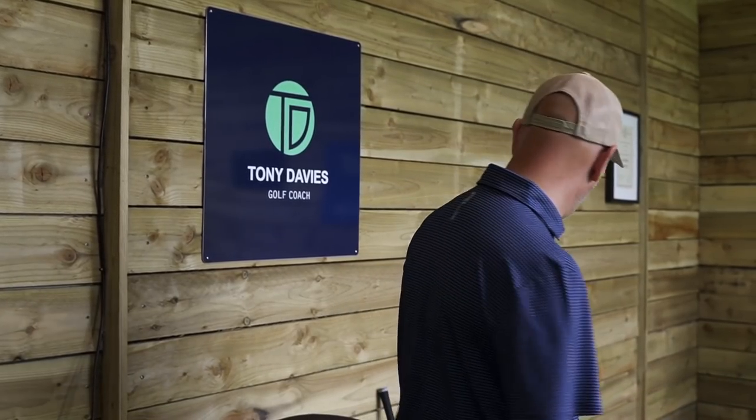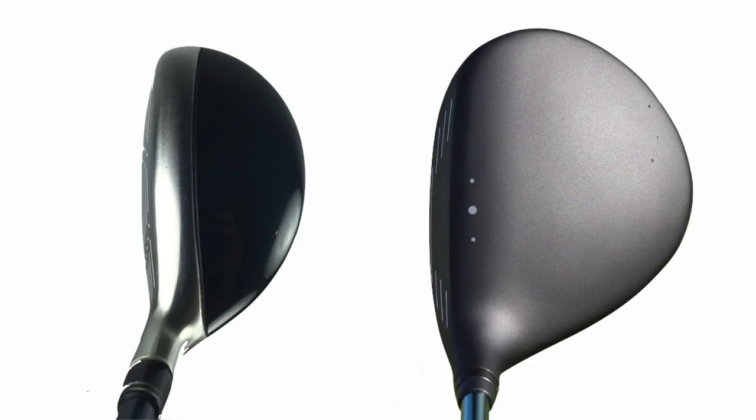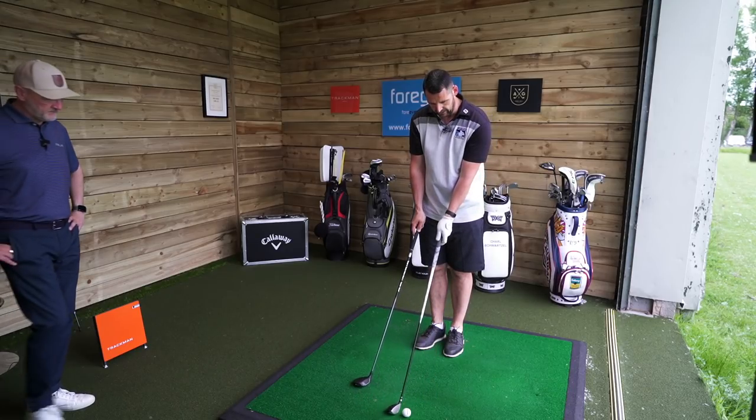What would you prefer having the two in a dress? Which would you prefer? Is there any one that gives you more confidence? Because they're massively different. I think the G425 is quite big in terms of that. Looking at them, I would probably say the 7-wood looks more friendly to hit.